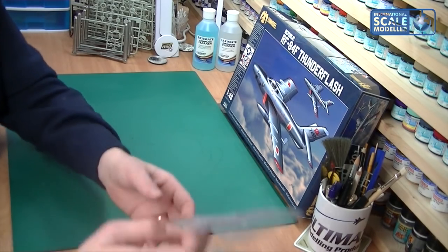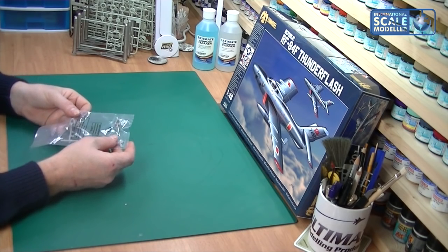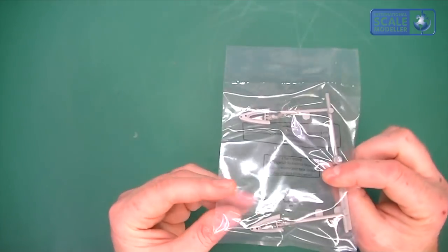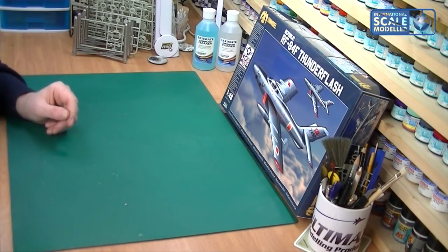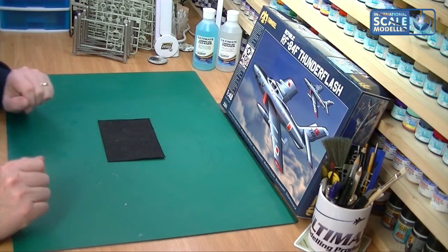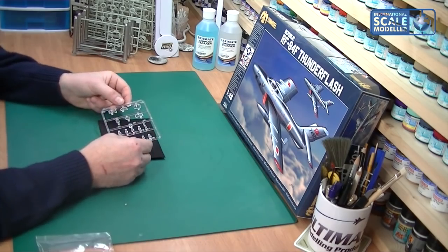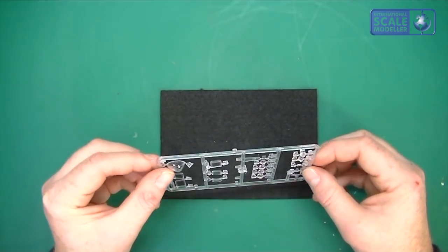Now we've got the clear parts. There's a sprue here with the camera bay windows and they look absolutely fantastic - some really nice rivet detail on the inside of the glass. The camera bay glass is fantastic. Let's zoom in for a look.